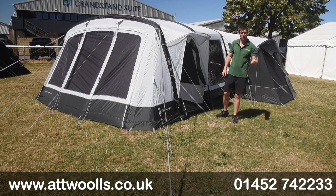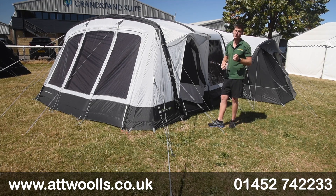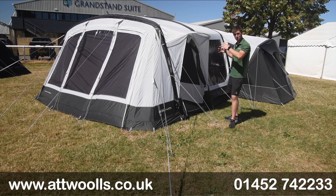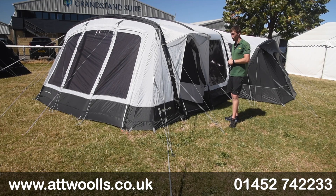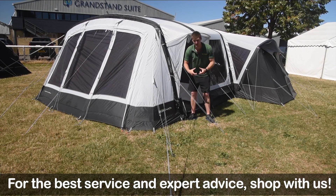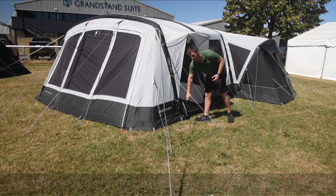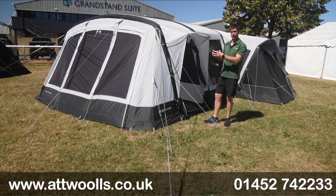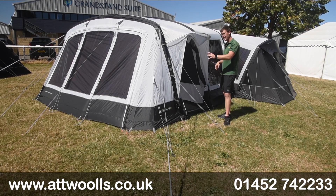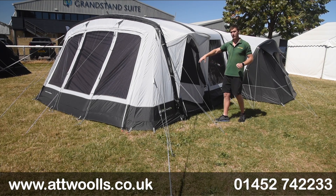You can see from my Attwoolls pitching and packing video how quick, simple and easy it really is — I've done this model on my own in approximately 13 minutes from start to finish, which for a tent as large as this is a really good result. You have a lifetime warranty on the tubes, and there's a dynamic air speed tube to get air in and out easily. It also has a pressure release valve, so on a warm day when air expands inside, it lets some air out automatically.